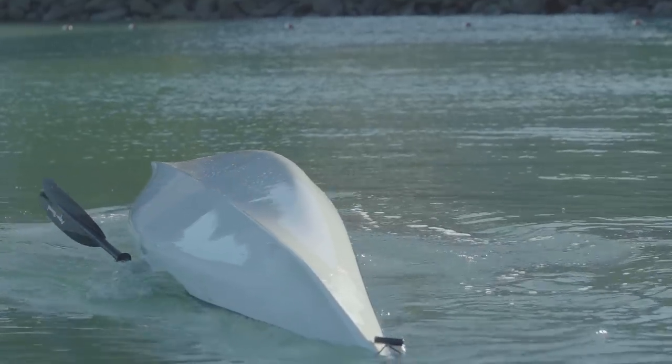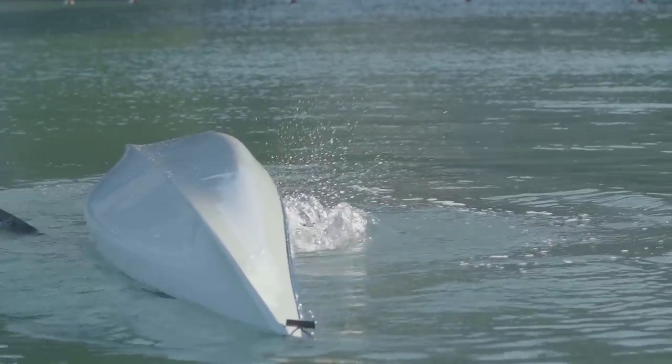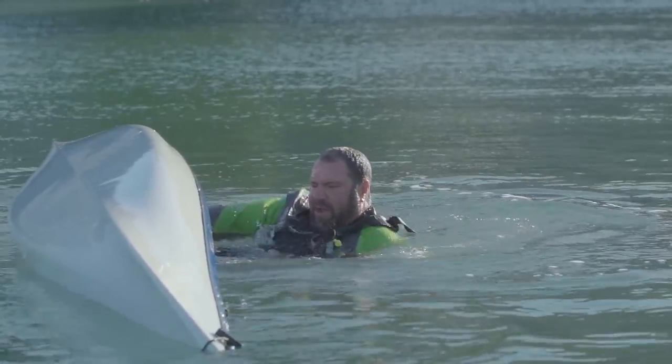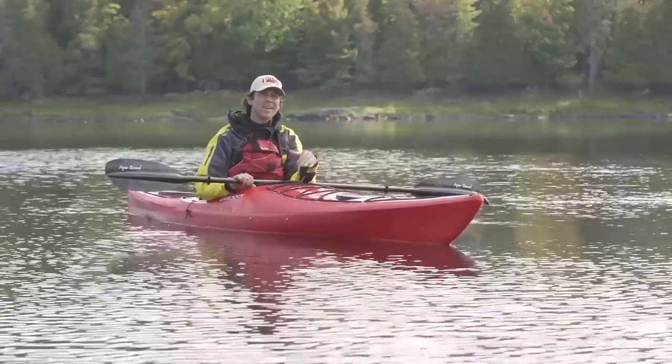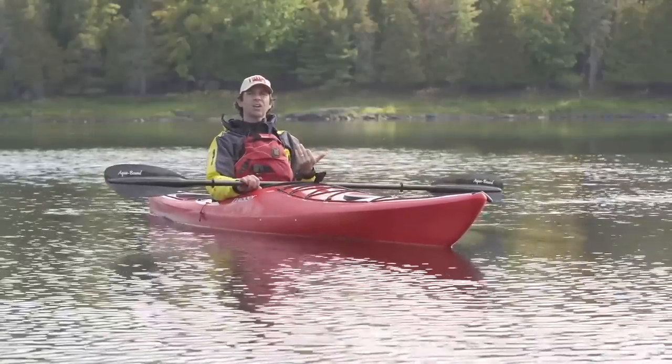To wet exit your kayak smoothly, the first thing you'll do is lean forward and find your spray skirt's ripcord with one hand, while your other hand keeps hold of your paddle. You'll then pull the ripcord to pop your skirt and place both hands on your kayak by your hips to push yourself out of the boat. By staying forward while doing this, you'll end up doing a bit of a forward somersault out of the kayak. The trickiest part of the wet exit is staying forward and fighting the instinct to lean back as you slide out.